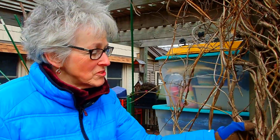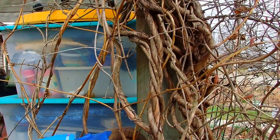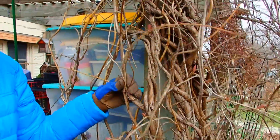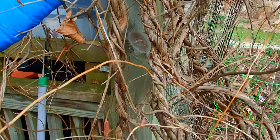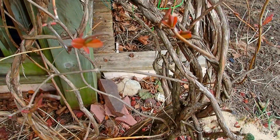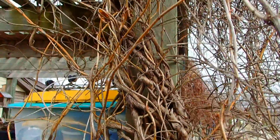This is a Honeysuckle vine that, as you can see, we've had for many, many years. It's really braided itself. It's just kind of gotten out of control, as they do. Now we always wanted it to go up over the pergola, but Honeysuckles are messy.